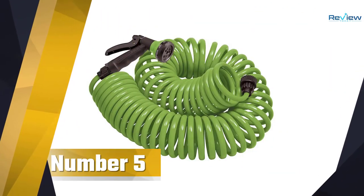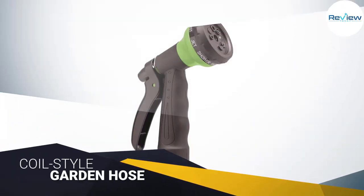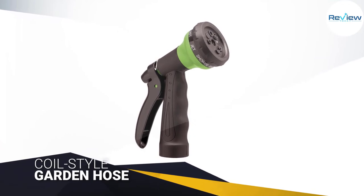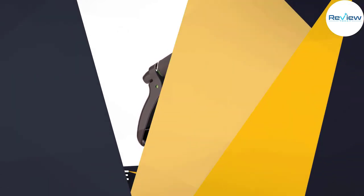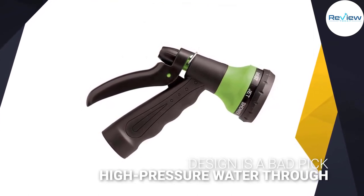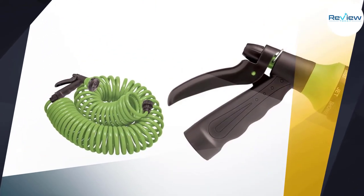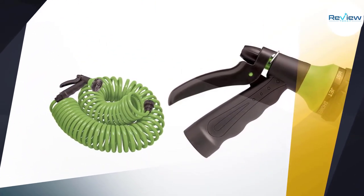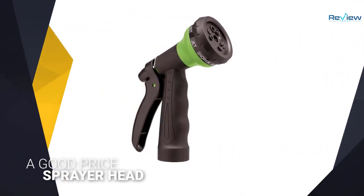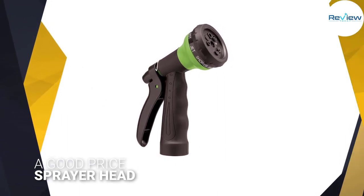Number five: Orbit 27389 coil garden hose. There are a few scenarios where you probably shouldn't opt for a coil-style garden hose — if you need to use it for a sprinkler resting on the lawn, or if you need to run high-pressure water through it. For just about everything else, a coiled hose gives you the reach you need when you need it, and stores away in significantly less space than a traditional rubber or vinyl garden hose, with no laborious winding or looping needed to stow it away.